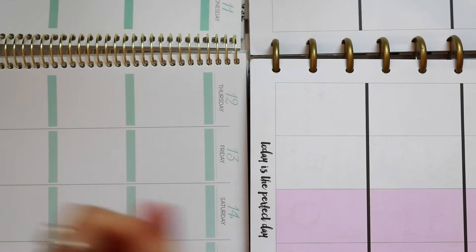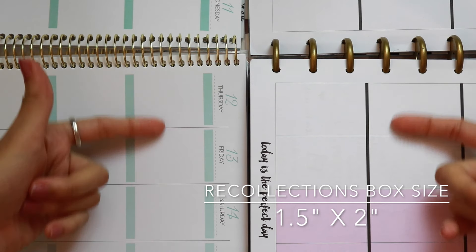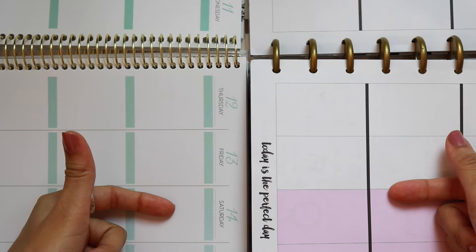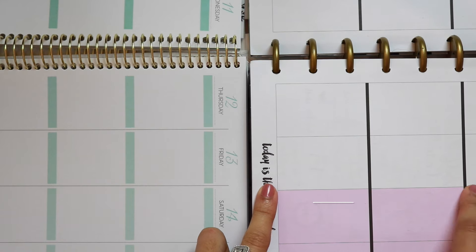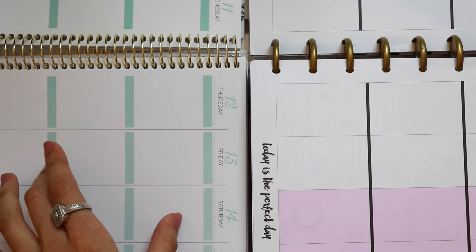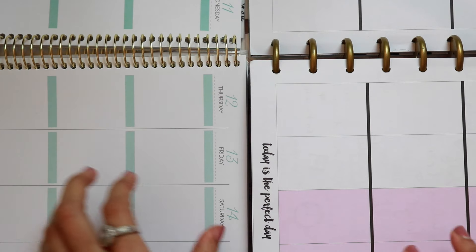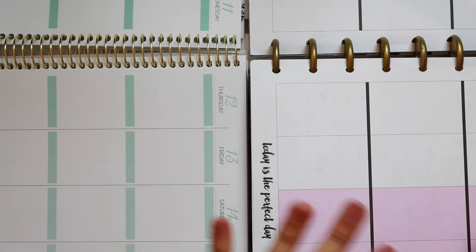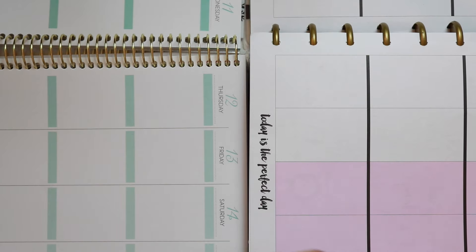The question on everybody's mind is how do the vertical boxes compare? In the Recollections planner, the boxes are much smaller. The widths are the same — both one and a half inches wide — however, the length differs. The Happy Planner box is two and a half inches long, while the Recollections box is about two inches. So there is quite a difference, though with the Happy Planner, box size can vary slightly from planner to planner.